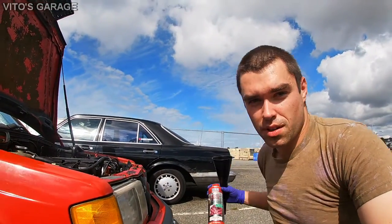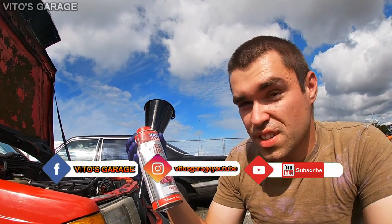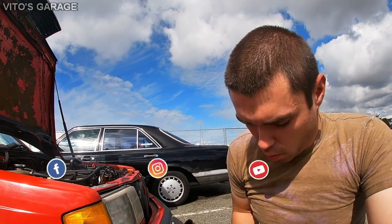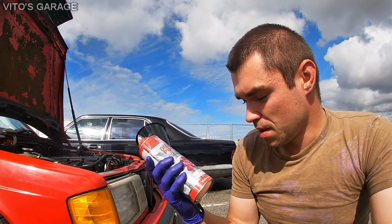You want to make sure you have a clean funnel like this, and you want to make sure you have your diesel purge ready. It says 'strong medicine for sick diesels,' but we're going to make it work on this gasoline engine.